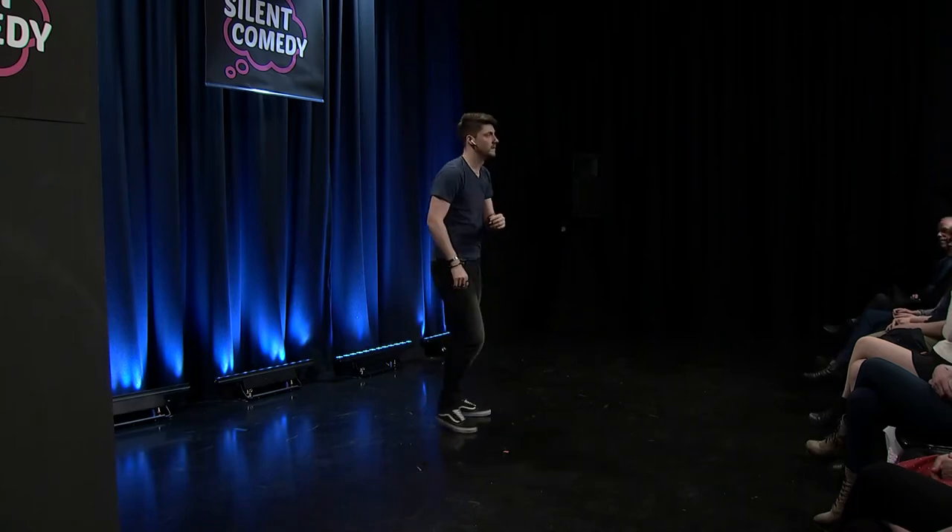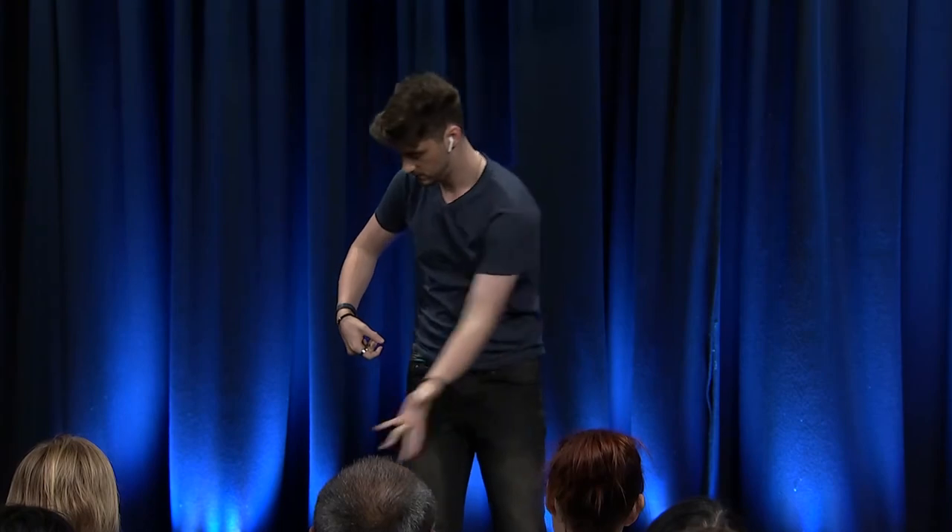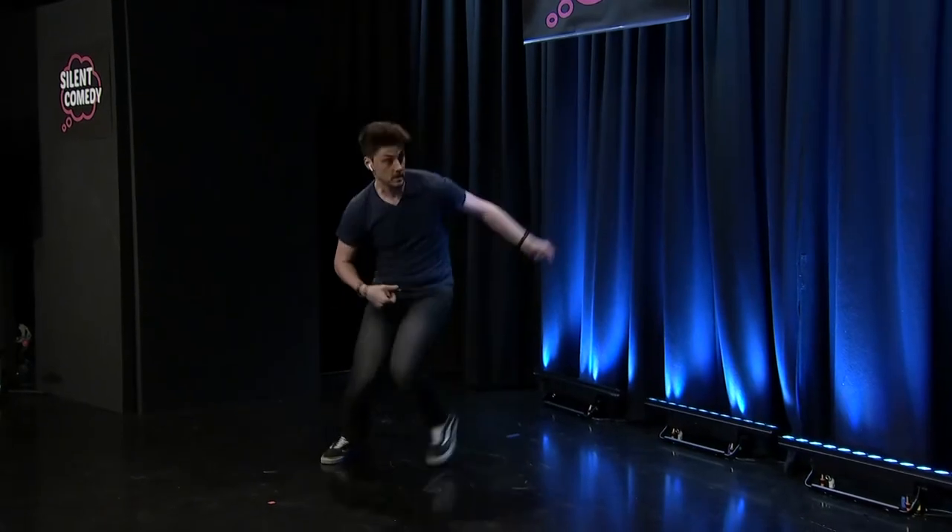Now for the fire extinguisher. Do you know how to use one? Of course you don't, your mother. Pull out the pin and squeeze the handle. Be sure to aim it at the fire.